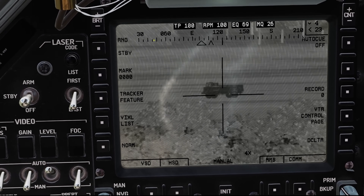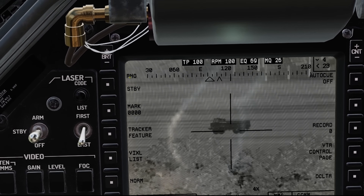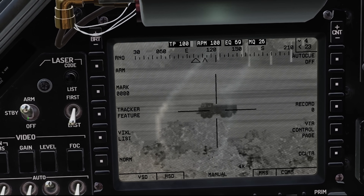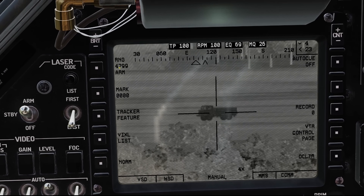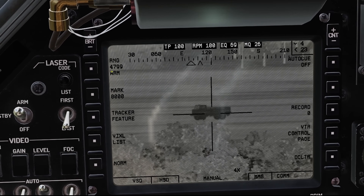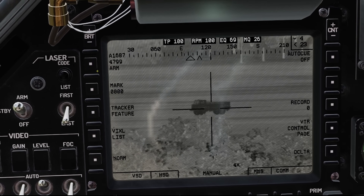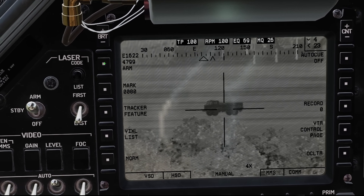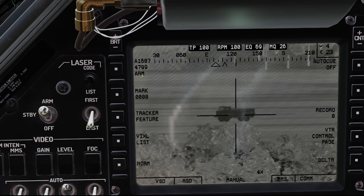Taking a look on the left side, we've got range — this is telling us what the laser is set to do. Right now it's just set to ranging. I'm going to go ahead and arm the laser and give it a squirt. We can see we're getting information — 4,799 meters to that truck — but right now we're not designating anything, we're just ranging. If we want to use one of those codes we've input, we just press that button and rotate through the codes. Unlike the Apache, this one actually tells you what the code number is. So we'll go to laser code A1687.